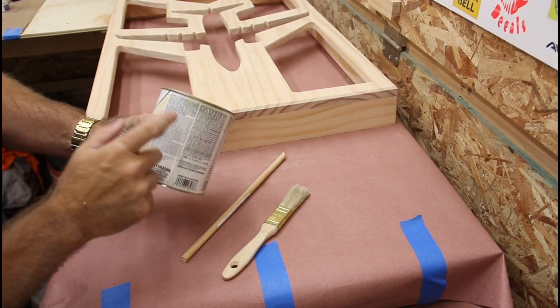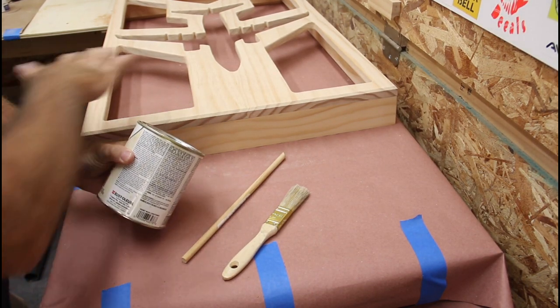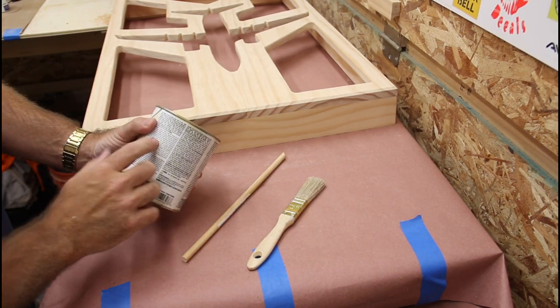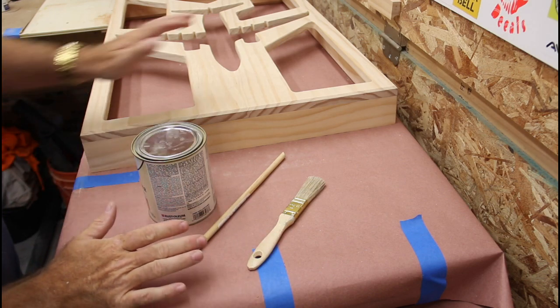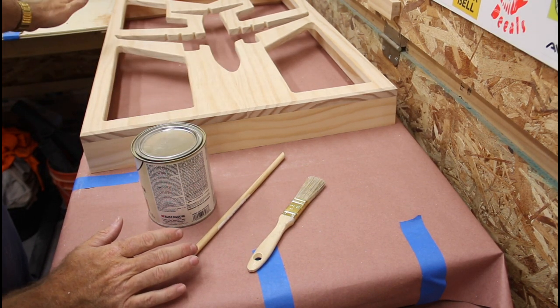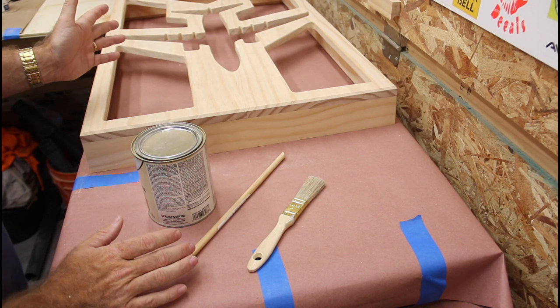I'm reading the directions, and what they say is make sure this thing's clean, and I already wiped it down. Then use a brush or a cloth, stir it, and then saturate this, let it sit for 30 minutes, and then wipe off the excess, and then you can immediately stain. So let's do that.